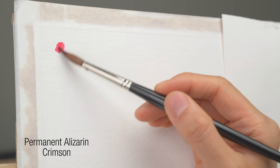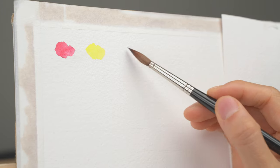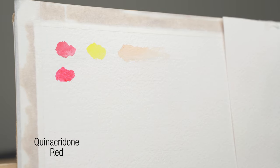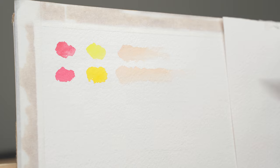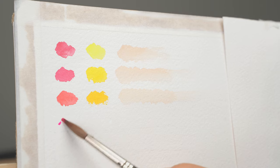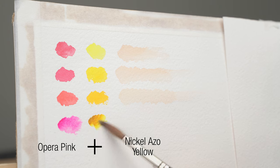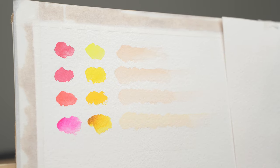The first combination is permanent alizarin crimson and lemon yellow. Next one is quinacridone red and permanent yellow light. Next we have quinacridone coral and new gamboge. Lastly we have opera pink, which is a super vibrant pink, and nickel-azole yellow, which is also very vibrant once you add some water. So that's the four combinations I'm going to try.